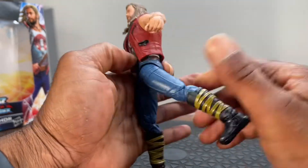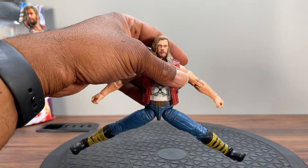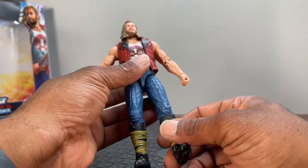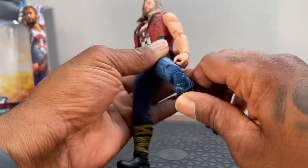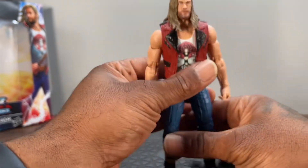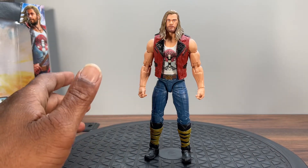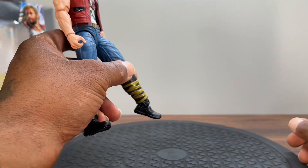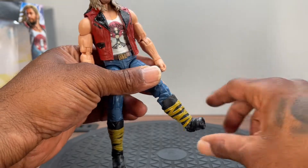He can kick forward a good amount, kick back good enough — look at that man. When I say they nailed it for these MCU figures — he can almost do the splits, better than some Spider-Man figures. He is double jointed at the knee, also pinless, and that knee bends all the way. No boot cut — not the biggest deal for me. The foot hinges down a lot and hinges all the way up, and of course you get your Hasbro pivot.